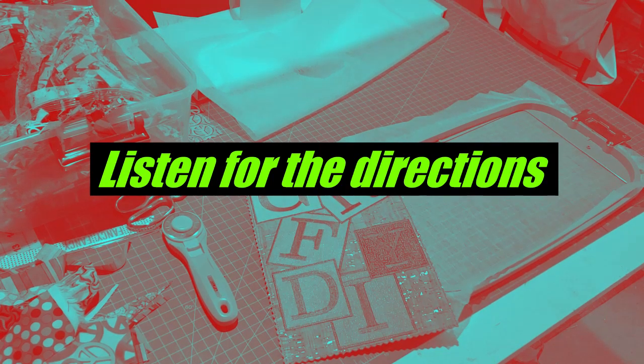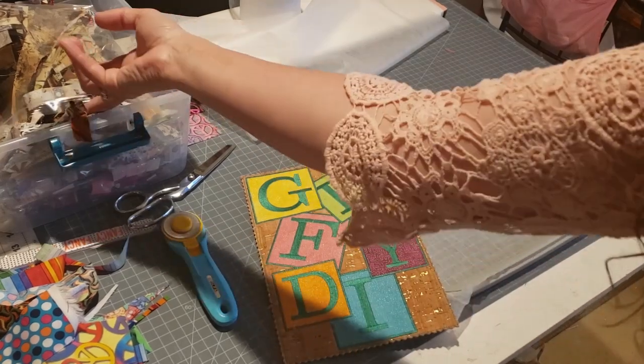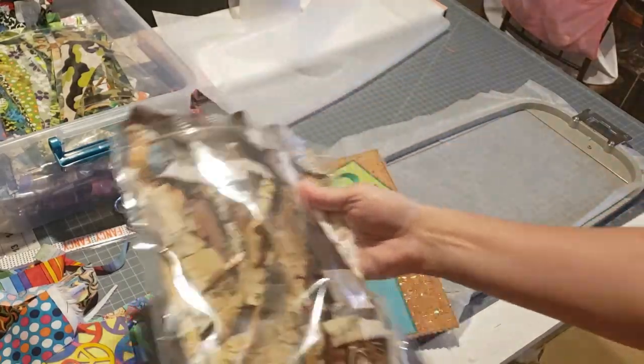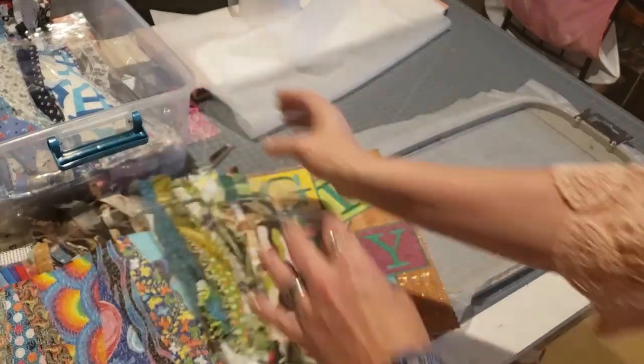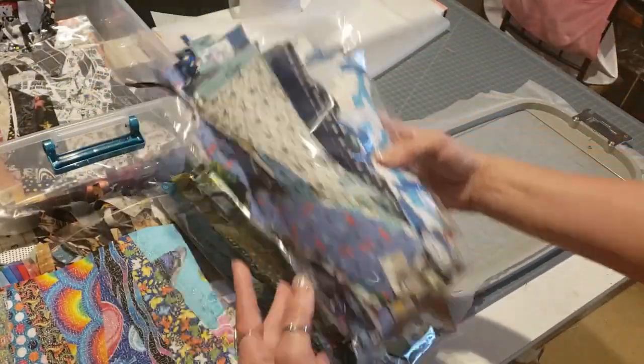Hi everybody, Candice here with Greener Farms DIY. Today I'm going to take you through how to make something really fun with all of those extra scraps that you have. So if you're like me and you keep your scraps, I like to color sort them all into different color groups, so it makes it really easy for when I'm going through and creating the different pieces of fabric.